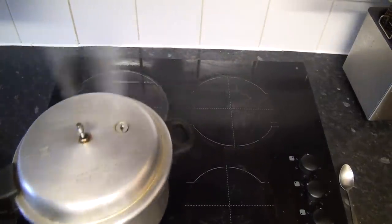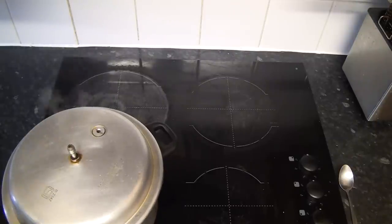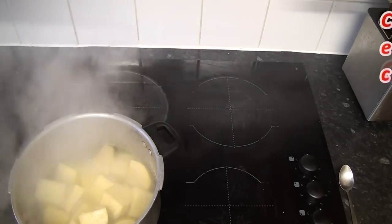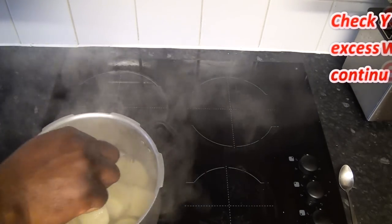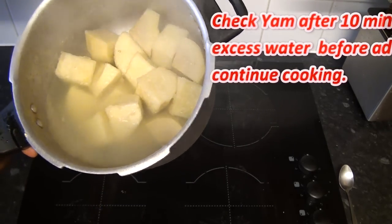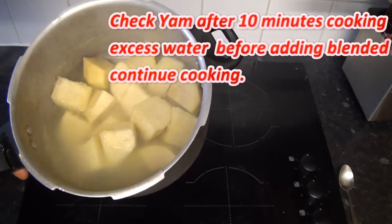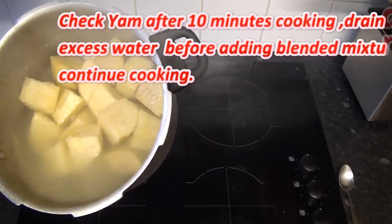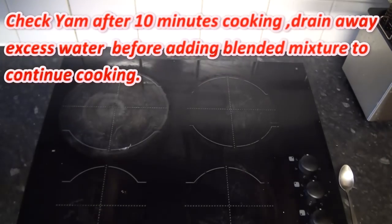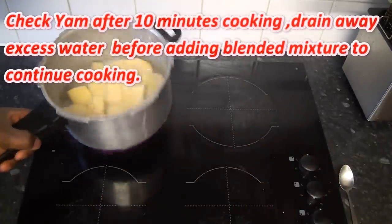It's over 10 minutes now so I'm just going to check. It's well cooked after 10 minutes. I'm going to drain some of the water away because there's too much for the tomato sauce. You have to make sure the water level is okay when you pour your tomato — you don't want too much water in your yam. I've drained some of the water away and I'll put it back on the heat.